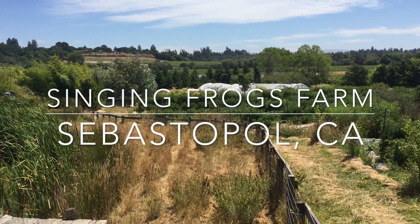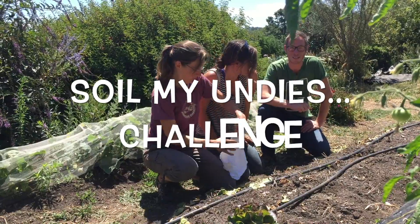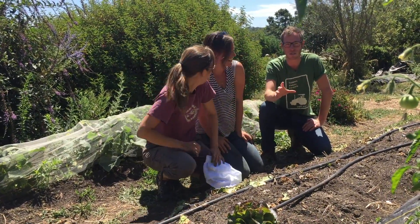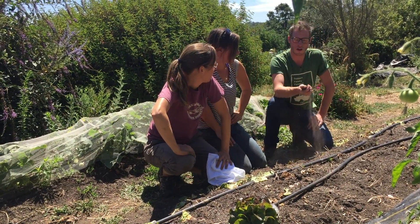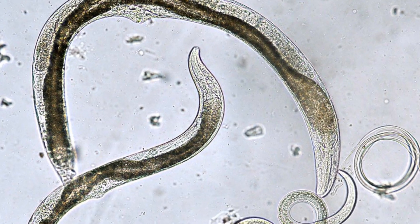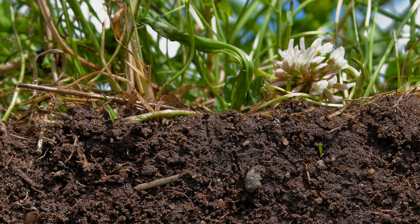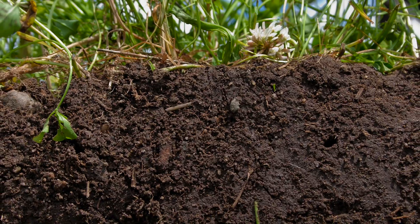We're here at Singing Frogs Farm in Sebastopol, California, getting ready for the Soil My Undies Challenge. Healthy soil is hungry soil, which means you've got soil that's full of microbiological activity. You've got earthworms, nematodes, bacterias — they're all underground eating away, transferring nutrients, and providing a really resilient, healthy biome.